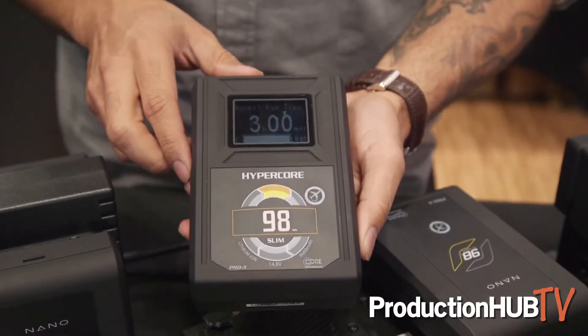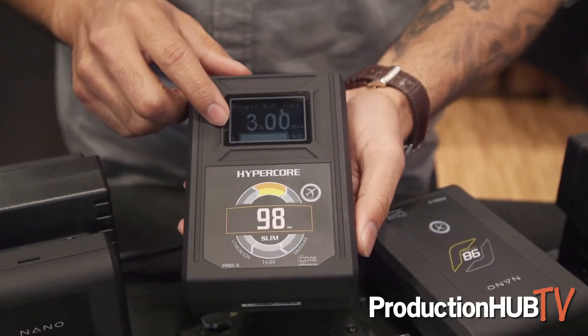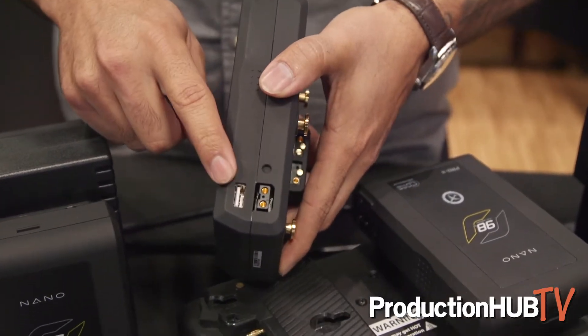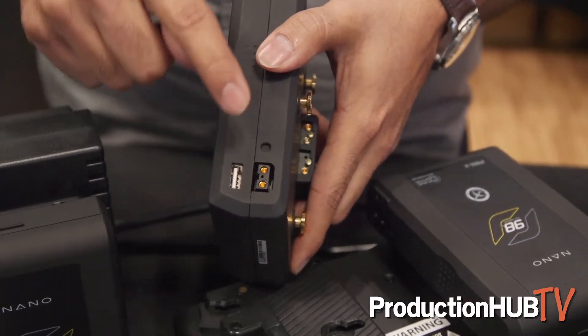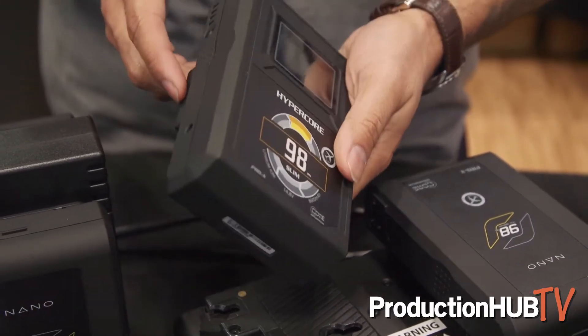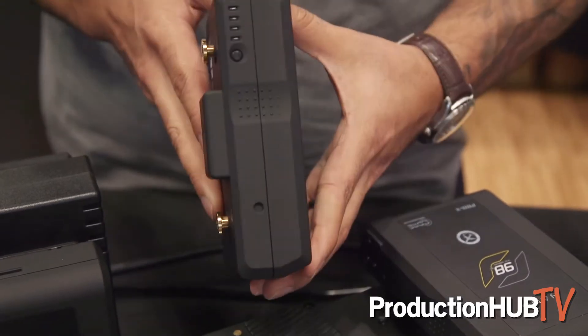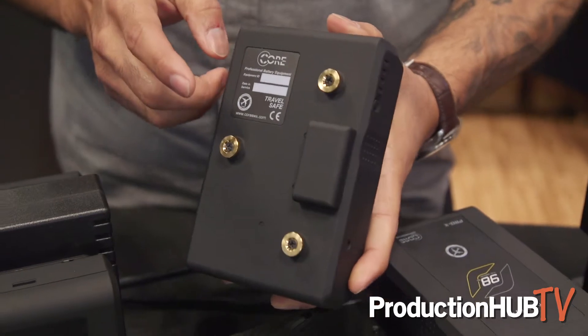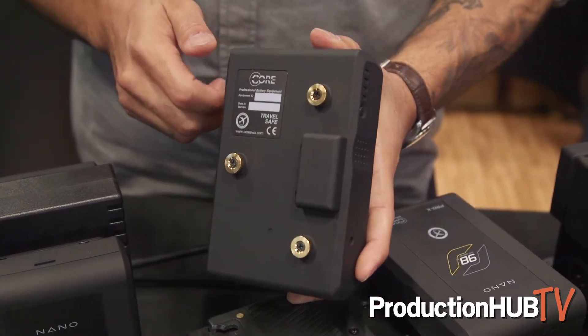They're still travel friendly so you don't have to worry about going through TSA. Here we have our HyperCore Slim 98, with full runtime LCD fuel gauge, a five volt two and a half amp USB, and a 14.4 volt regulated power tap. Really lightweight, really slim thin form factor — especially great if you're using a gimbal setup. Comes in both three-stud and V-mount.